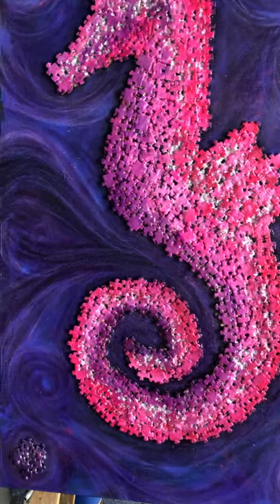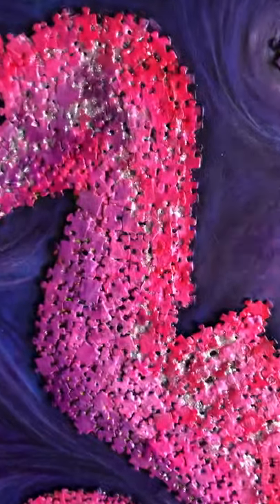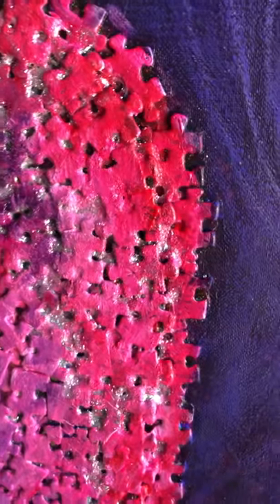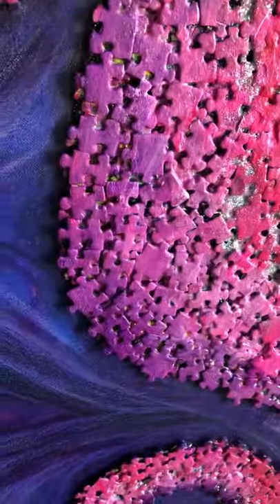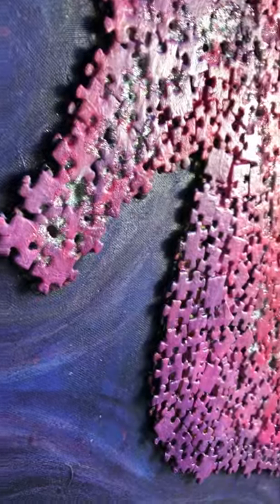I'm going to zoom in close and we're going to have a look at some of the layers. This is just a normal artist canvas with recycled jigsaw puzzle pieces that I've layered over a couple of days, because you need to have the glue dry, make sure that each piece is stuck down solidly, and you also have to have a picture of the direction that you want the pieces to go and how you want them to work together.